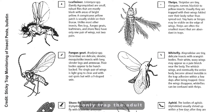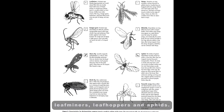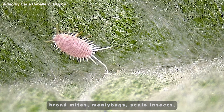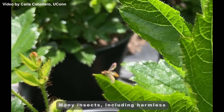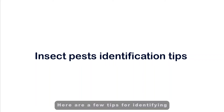Sticky cards only trap the adult flying stages of thrips, whiteflies, fungus gnats, shoreflies, leaf miners, leaf hoppers, and aphids. They will not attract the immature stages of these insects nor pests such as spider mites, broad mites, mealybugs, scale insects, and non-winged aphids that do not fly. Many insects, including harmless and beneficial insects, may also be caught on the sticky cards. So correct identification is always important. Here are a few tips for identifying some of the more common pest species found on the sticky cards.